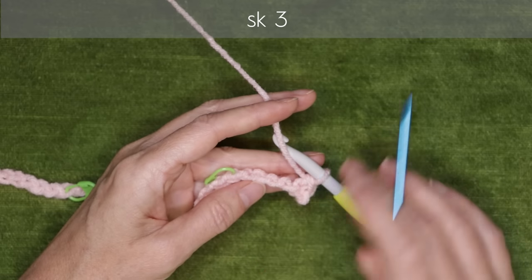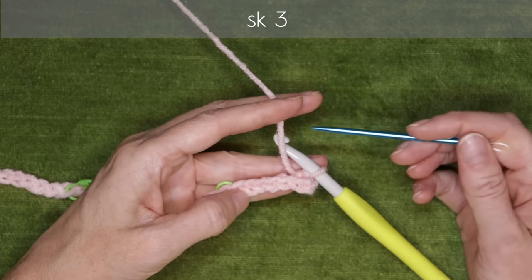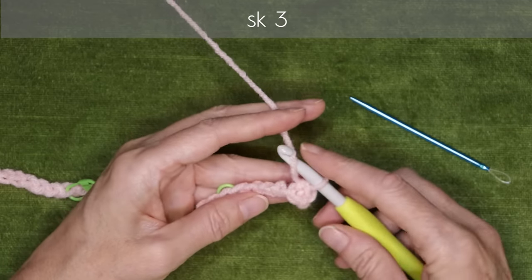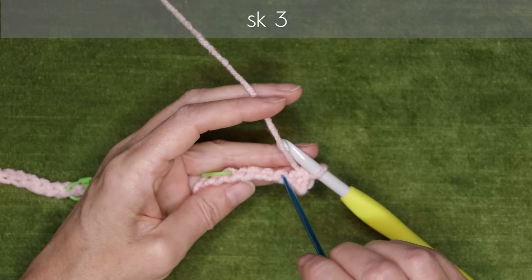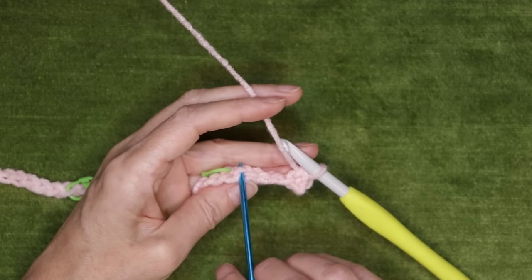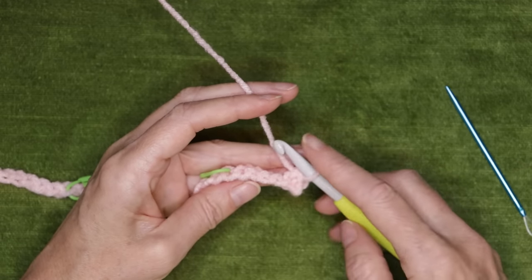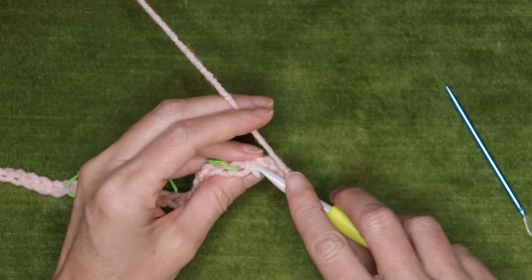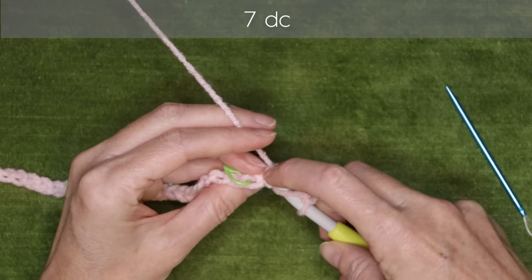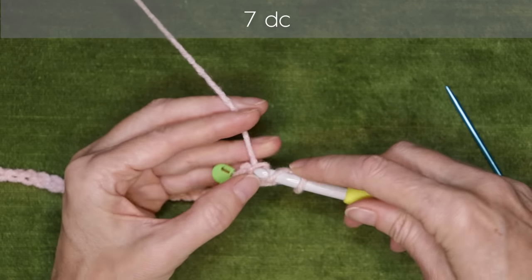For starting out, I'm working into the back loops so the top of the blanket matches the bottom. If that's hard for you, you can just work into your chain like you normally do. Skip three back loops — one, two, three — and work into the fourth, which is right before our stitch marker. Our stitch markers are just there to help us keep track. Into the fourth chain, wrap your yarn and make seven double crochets into that very same stitch, just into that back loop.